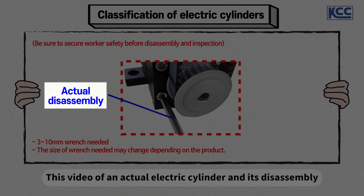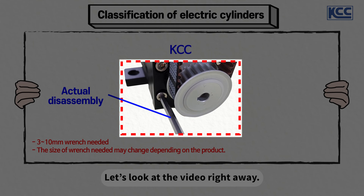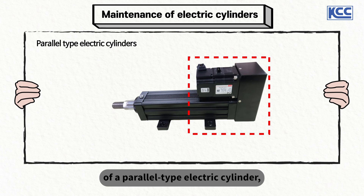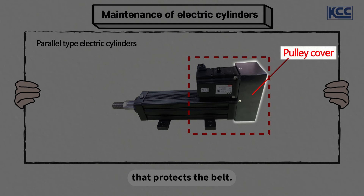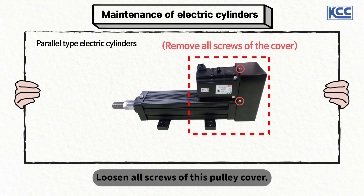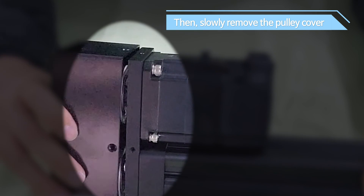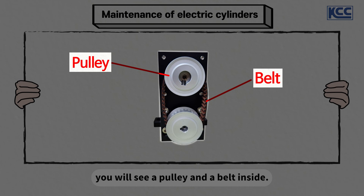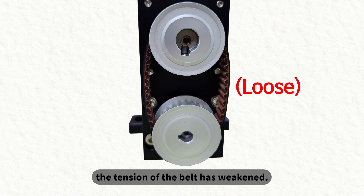This video of an actual electric cylinder and its disassembly was filmed with the help of KCC employees. First, when you check the back side of a parallel type electric cylinder, you will see a part called pulley and a pulley cover that protects the belt. Loosen all screws of this pulley cover. Once all these screws are removed, you will see a pulley and a belt inside. If the belt is loose and is not pulled tightly, it means that the tension of the belt has weakened.